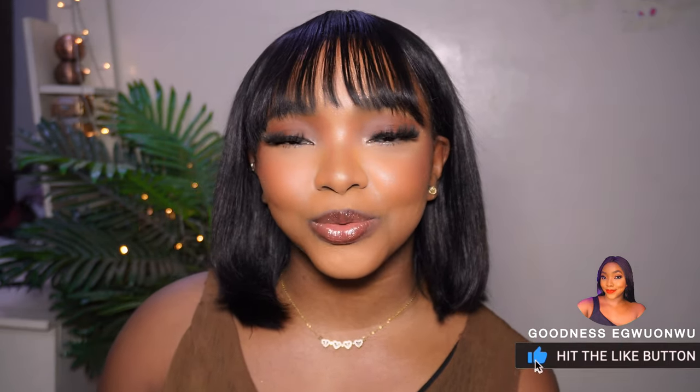This is my hot chocolate brown smoky eye makeup tutorial. This look has been breaking a lot of necks — it's giving unapproachable, giving villain era, giving dark makeup all in one. I like it because it's so clean and neat and it suits different occasions: school, work, a party, a lunch date, Valentine's Day. So this is the look we're working on. If you like more looks like this, hit the like button and subscribe.